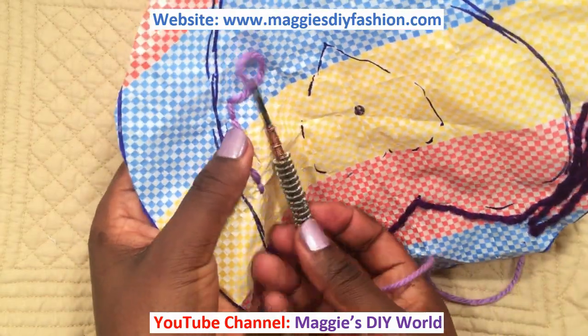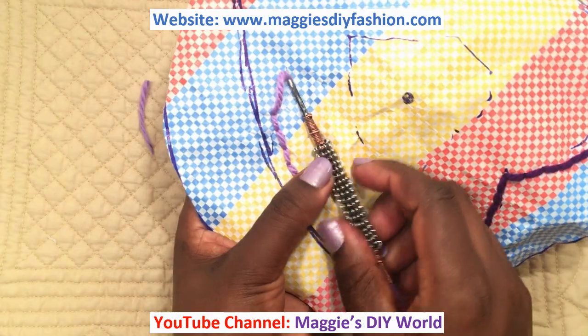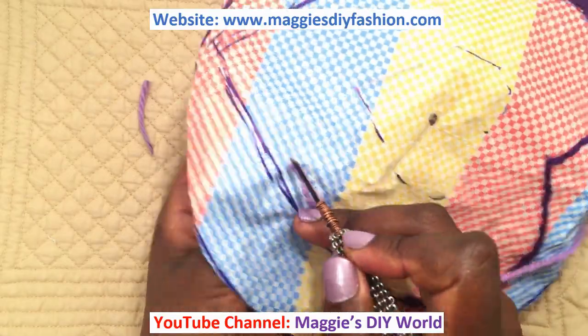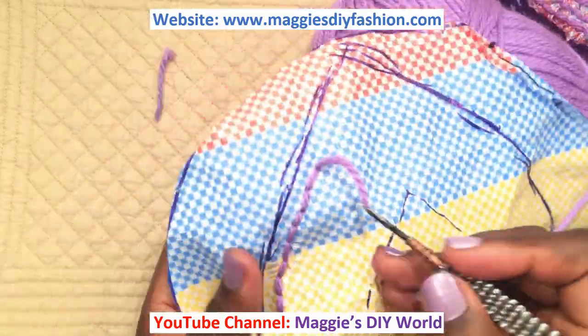If you have a long thread you can adjust it by pulling this end like that, then continue. I'm going to punch until all this part is filled. If you like, you can also punch backwards.